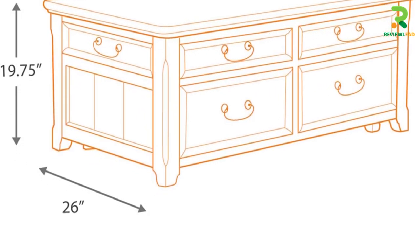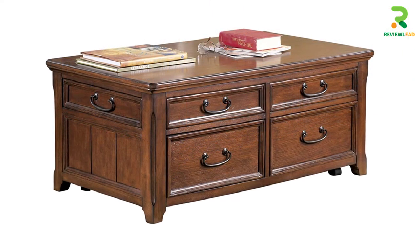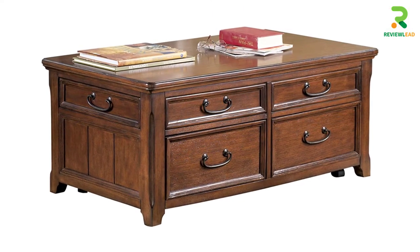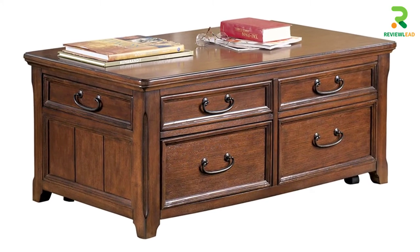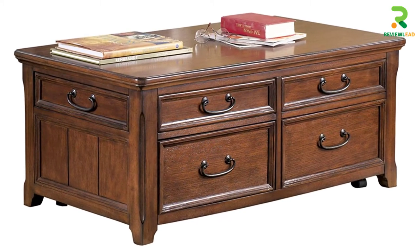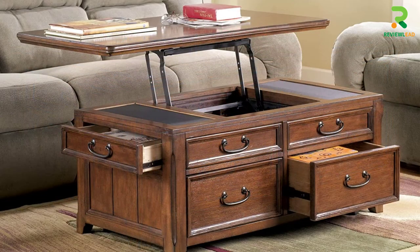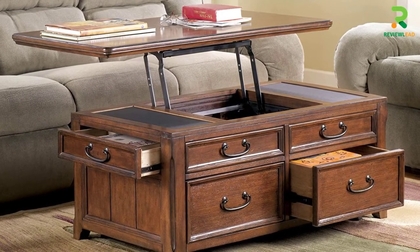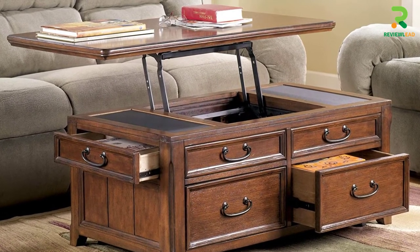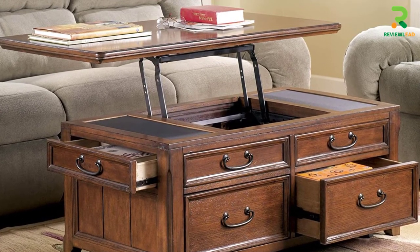The table scores a high point even from a functional point of view. The lift-top system is smooth, and the large work surface will keep your work things and laptop in order. It also provides a large storage option with the lift-top storage, and you will find a fine set of 4 drawers that will be additional space to store your magazines, games, remotes, or even blankets for those cozy nights. If you want aesthetics and utility rolled into one, you can't miss buying this gorgeous table for your home.